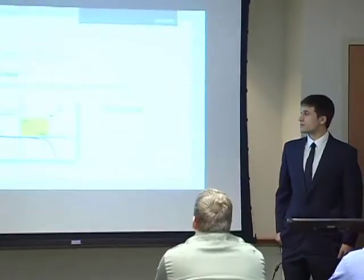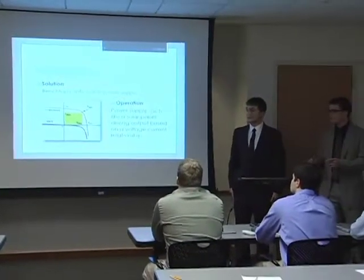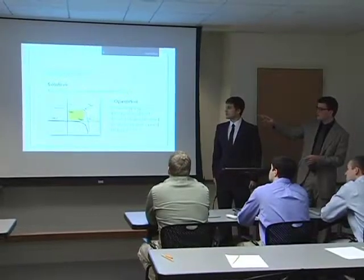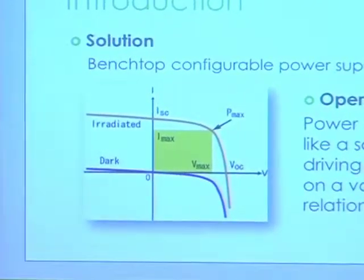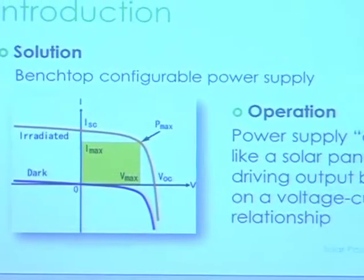One solution — and the solution that we chose — is to create a benchtop power supply that will mimic a solar panel in its output behavior. If you look at the voltage-current relationship on the board, that's what a regular solar panel in normal operation looks like roughly. So the output of our power supply was going to have a control system that would force it to mimic that transfer characteristic.